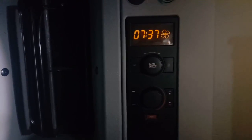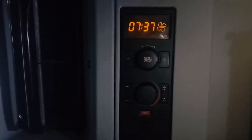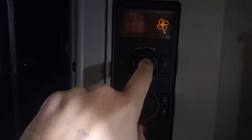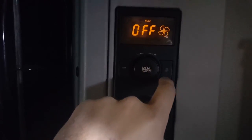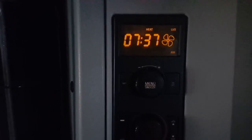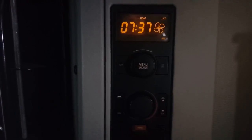Volvo semi truck — how the sleeper heater works. Press menu, one, two, three, set. Now the heater will blow all the time. But there is also a cycle mode, so five minutes on...